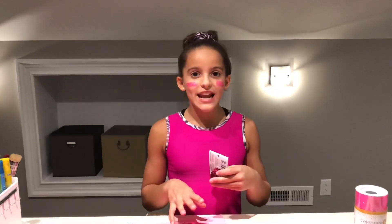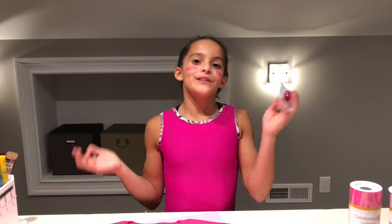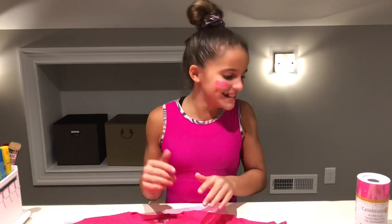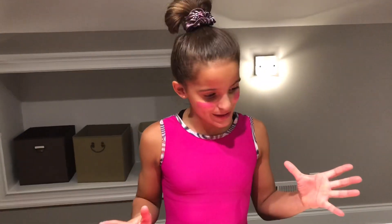If you're wondering why I have these pink stripes on my face — today was like an intra-squad day at gymnastics where we got put on teams and competed. The other team won, which I'm really proud of them. One of our teammates brought in pink face stripes for the pink team, and it was just really cool. That's why I'm all messy — it was a busy day.